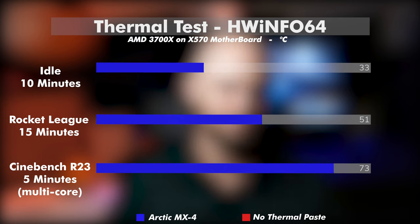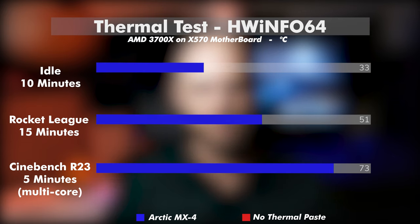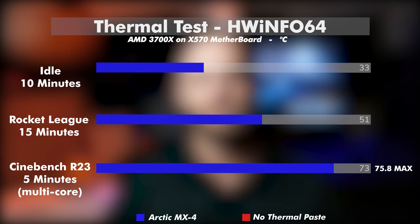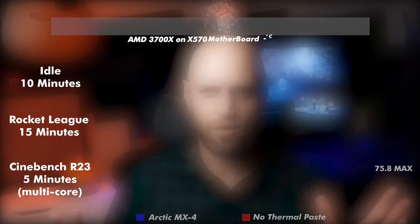And finally, to stress the CPU a bit more, I did a custom 5-minute test using Cinebench R23 multi-core benchmark, coming in at an average of 73.5 and a max of 75.8 degrees Celsius. That concludes the thermal testing, as I didn't want to go too hard once we took the thermal paste off and it was dry — I was kind of worried there might be an issue, so I pulled back just a little bit.